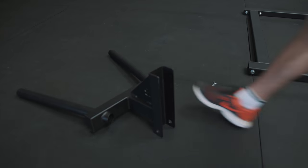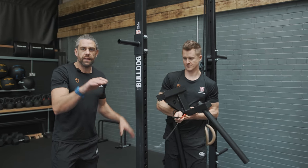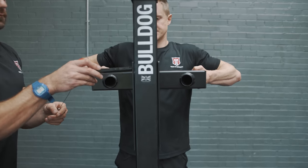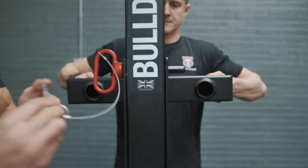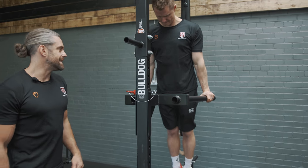We've got the dip bar attachment to make it a complete home gym solution. You can put it on the outside, but then you've got to worry about counterbalance. If you put it on the inside of the rig, we don't have to worry about that. Clip goes through, safety bar on, and then you've got that nice stable position for your bar dips.